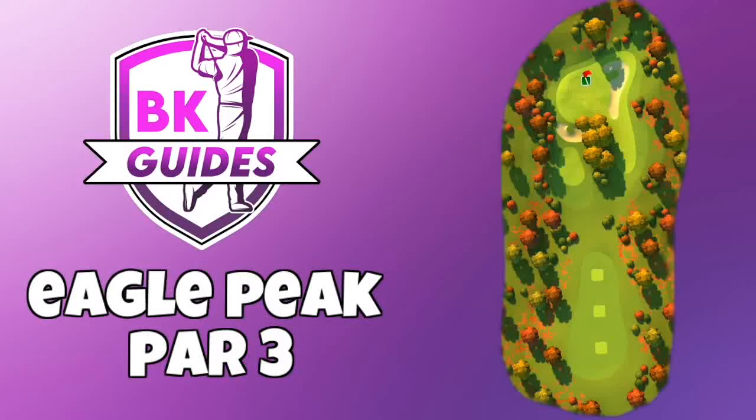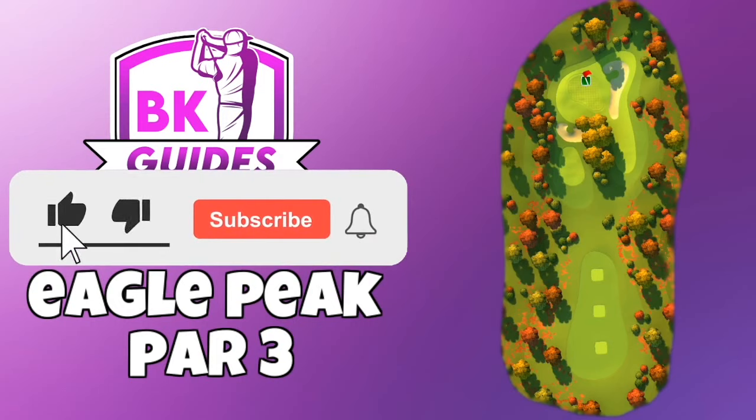Let's have a look at a hole-in-one on this par 3 from the Eagle Peak course. You can see the overview on the screen there. Let me show you the replay and talk you through my adjustments here.